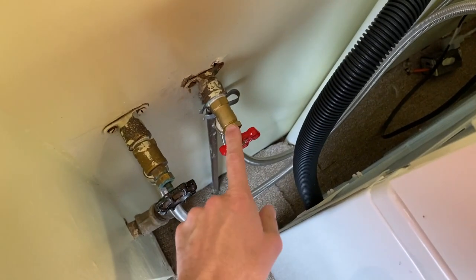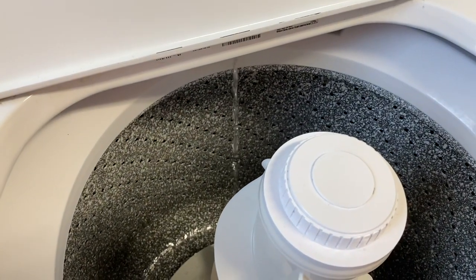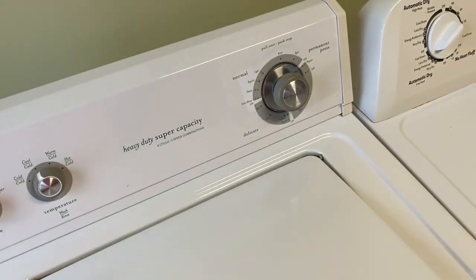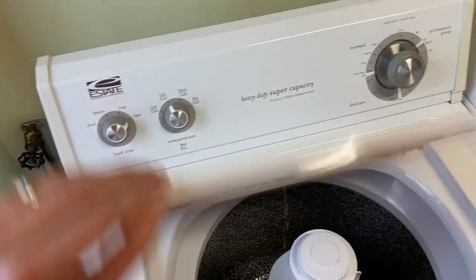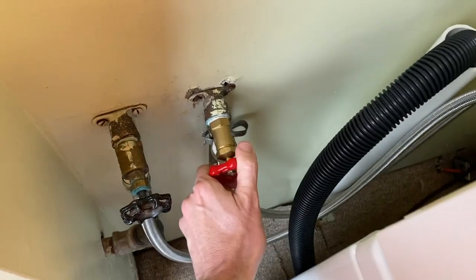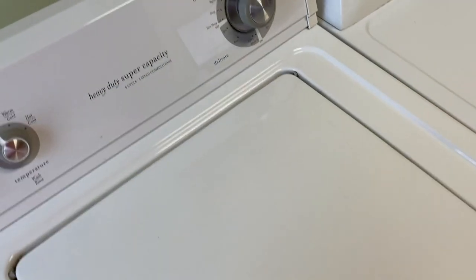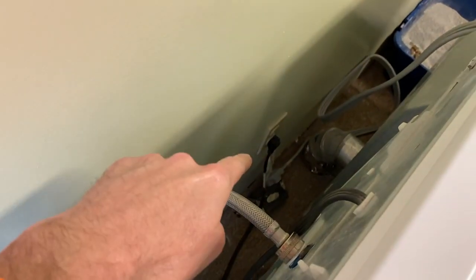First I want to show you — we still have the machine plugged in. I'm going to raise the lid and we've got the valves off. We're going to turn them on, and there's a constant stream of water. Again, the machine is off, we are not doing any laundry — that is not supposed to happen. Go ahead and close your valves and close the lid.